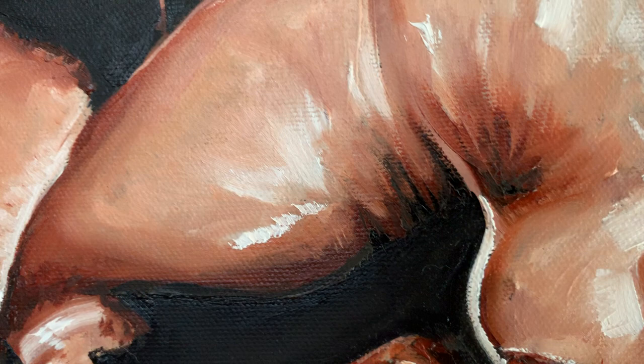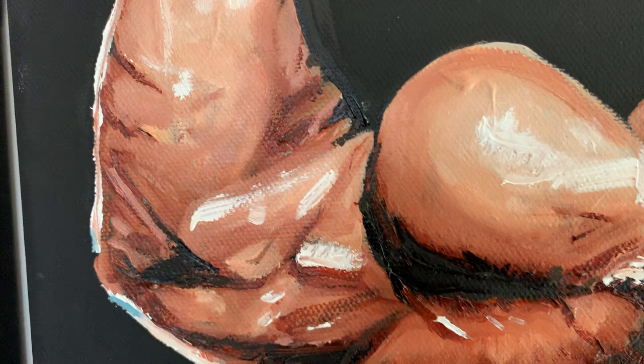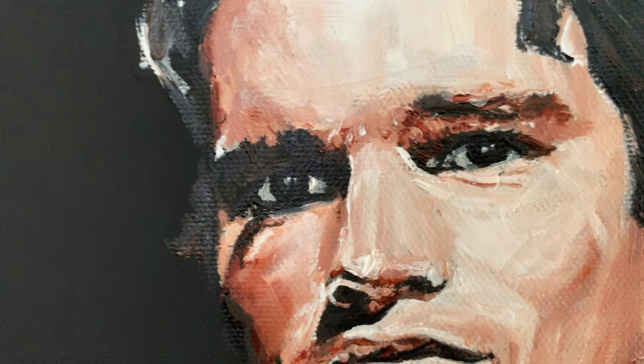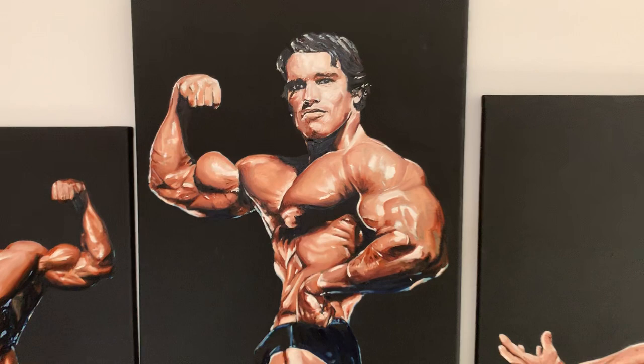This dude right up here got plenty of details. This is still oil with a brush. Unlike the first oil painting, he doesn't have as much texture, but that's okay because this is a different Arnold. I wanted him to be real intense. So here's the oil set — moving on.